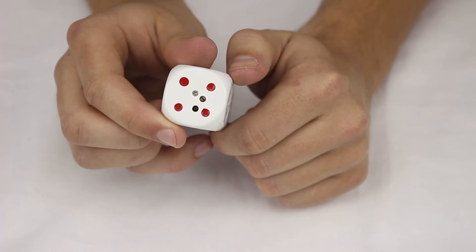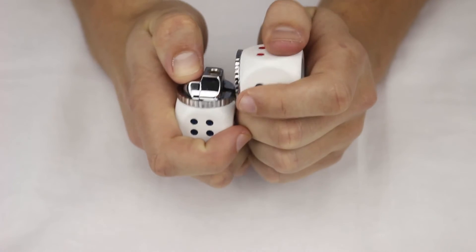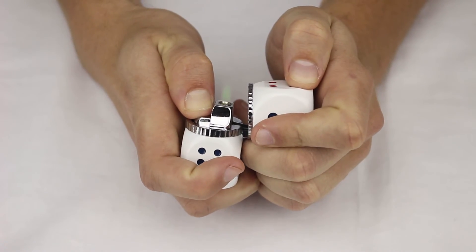On the bottom here, there's a refuel valve and the adjustment screw, and this opens right up. It's a green torch flame.